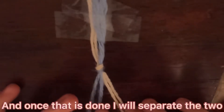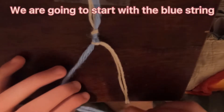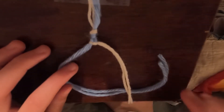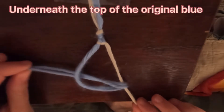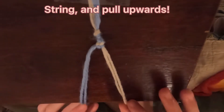And once that is done I will separate the two groups and let's start now. We are going to start with the blue string and we are going to put it underneath the white string. Then we are going to take that same blue string, the end, and put it back, cross it back over underneath the top of the original blue string and pull upwards.